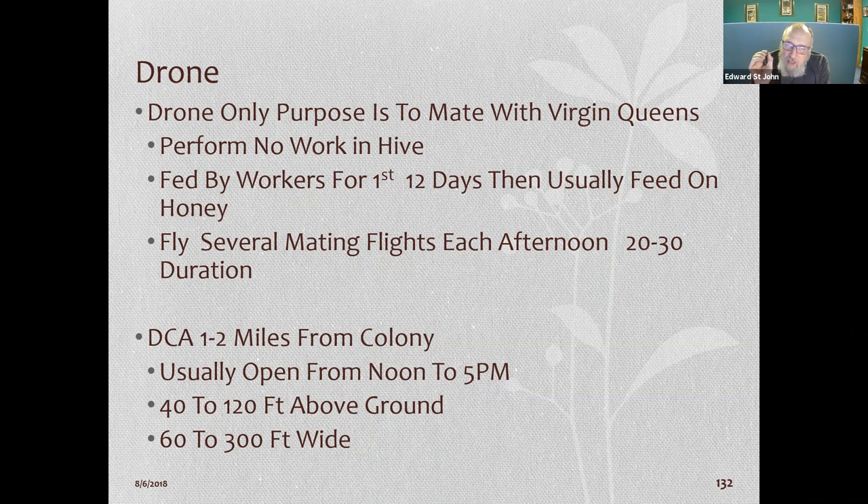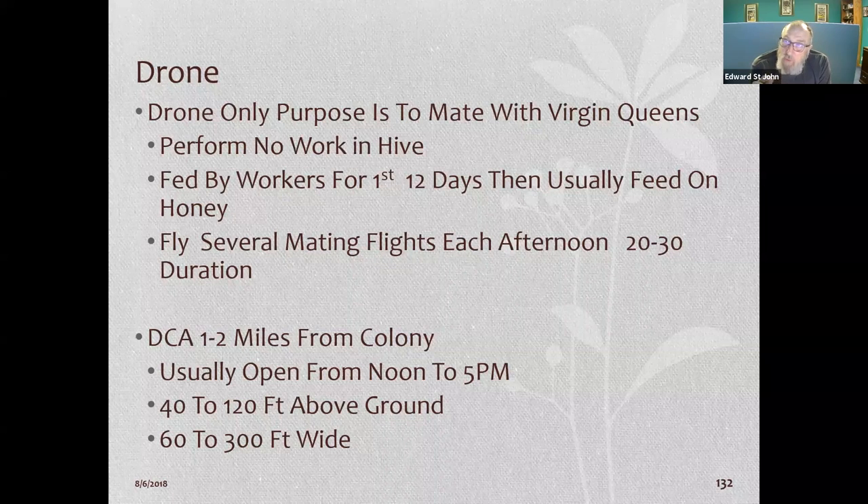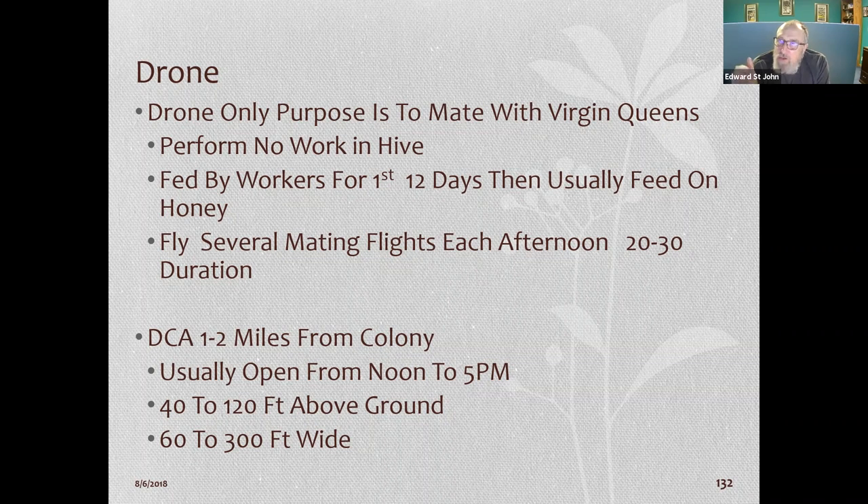The fast drones are up front and there's a cloud of drones chasing the queen. It's quite a picture. This is not the same as a swarm — a swarm is when your whole hive leaves. These are just drones waiting in an area for a virgin queen to fly through. She's flying at about 12 to 15 miles an hour, so the fast ones win.